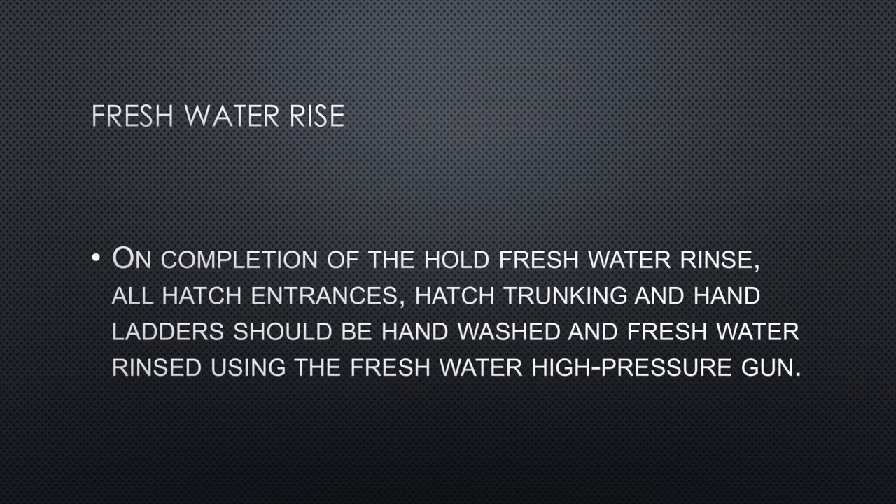The final stage of hold washing is fresh water rinsing. The fresh water will be pumped into the fire main to prepare holds for wheat. Prior to commencing the fresh water rinse, the fire line is flushed through with the after-peak fresh water to remove all traces of salt water. Once the fire main is clear of salt, all deck fire hydrants and anchor washers should be sited and confirmed closed. On completion of hold fresh water rinsing, all hatch entrances, hatch trunking, and hand ladders should be hand washed and fresh water rinsed using the fresh water high-pressure gun, so that no traces of salt remain in the cargo hold.